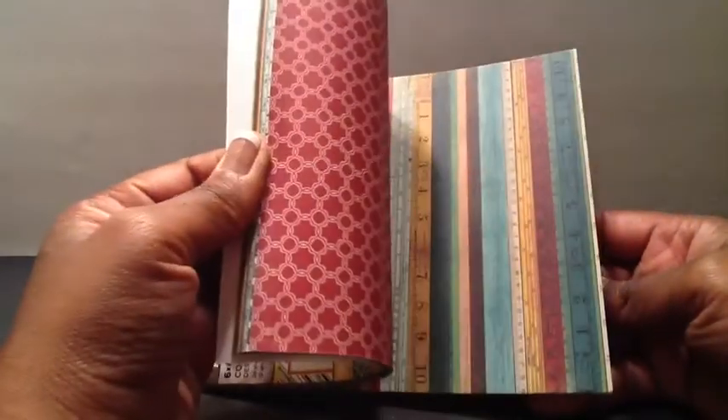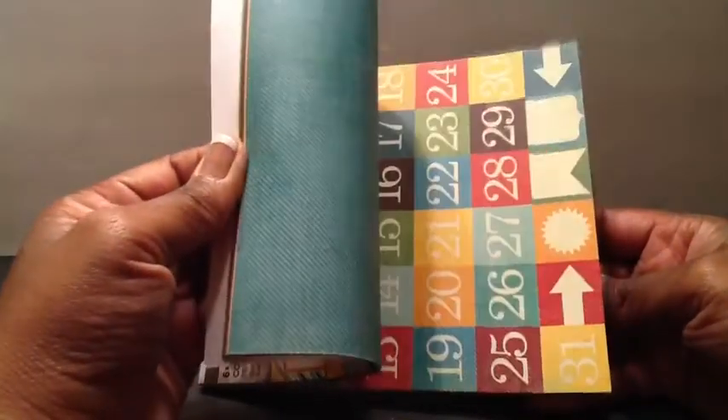It has some very cute papers here, so let me just show you some of them. They're very bright colors, and since I was going with more of a Steampunk theme, this kind of mimicked gears to me, so I used that one. Some really, really fun papers.